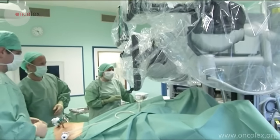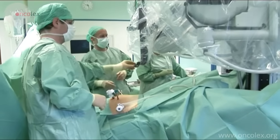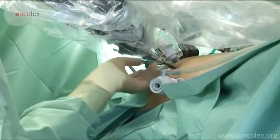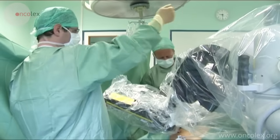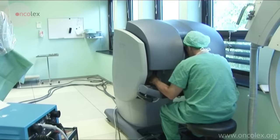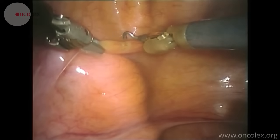Here we see the robot being rolled in place between the legs of the patient. The surgeon begins by making an inverted U incision in the peritoneum above the bladder.